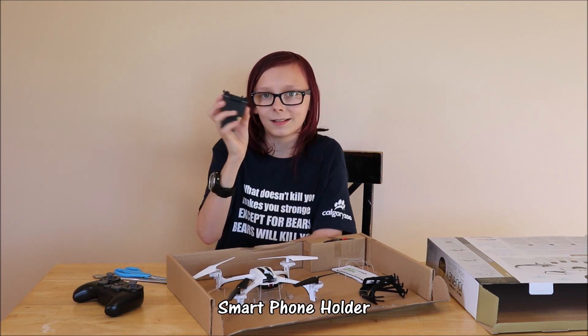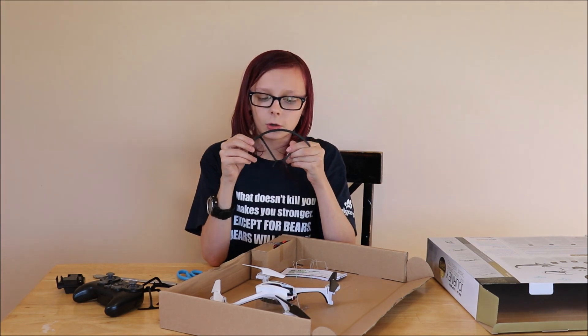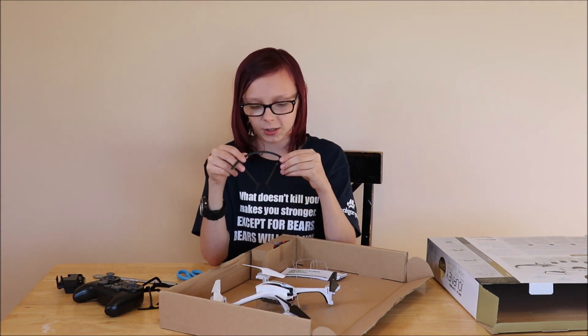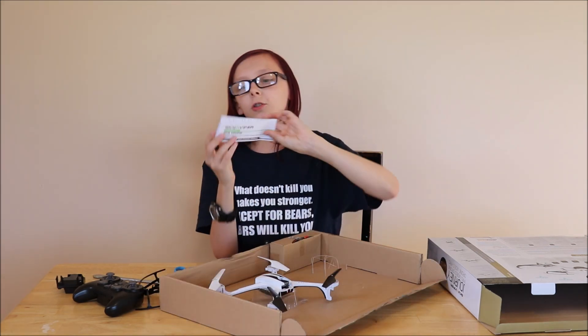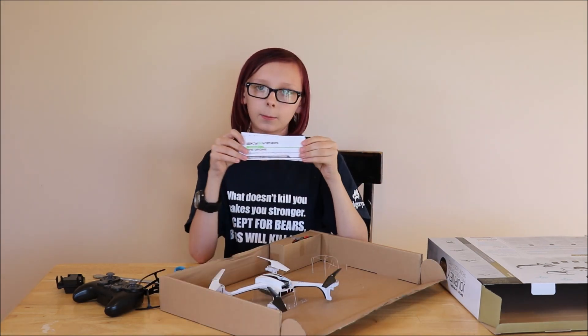There's this thing right here. These are for the rotors — kind of protectors to make sure that they don't hit into anything. Oh, and these are instructions — a guide, more like.